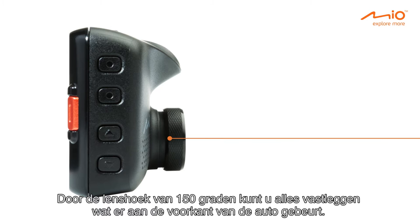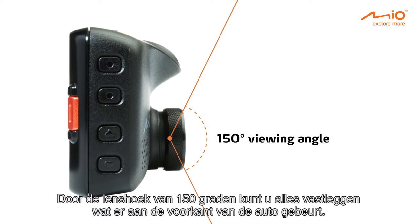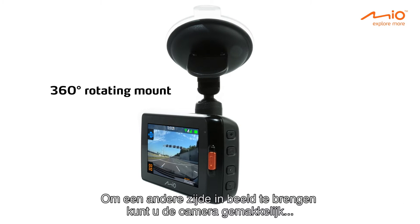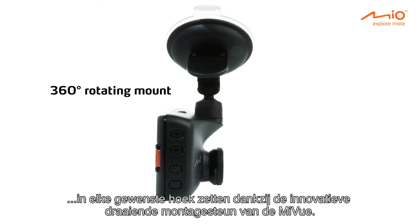The device's 150-degree viewing angle allows you to capture everything that could happen in front of the car. To capture what's not in front, the MyView's innovative rotating mount lets you easily adjust the camera to whatever angle you want.